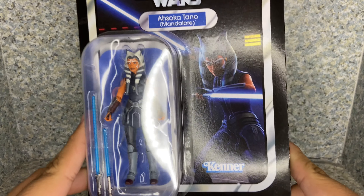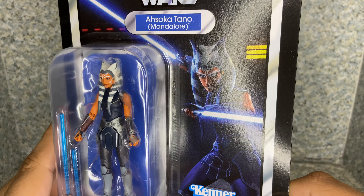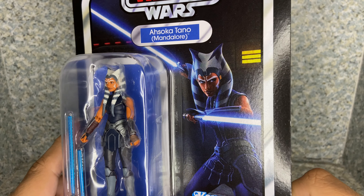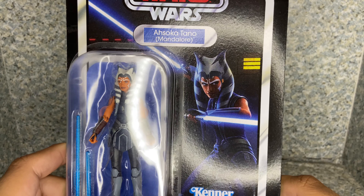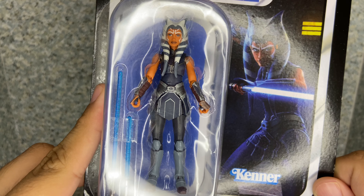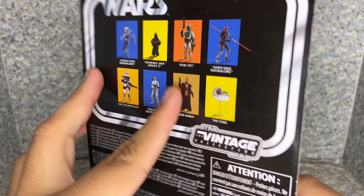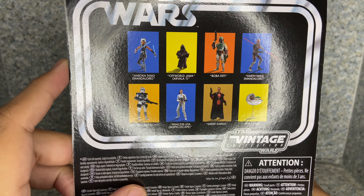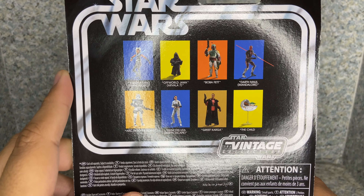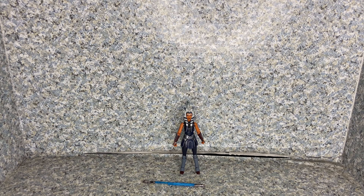Take a look at the packaging. You can see it's just the usual The Vintage Collection packaging. You can see an image of Ahsoka Tano, which I'm pretty sure uses the image from the Clone Wars TV show — not some sort of a mix of live-action Clone Wars like the Dark Maul figure that I reviewed. You can see the window exposing the figure and her accessories. You get the Kenner logo on the back, and you get other figures listed — some of them I have, some I'm not sure about, and one figure I refused to buy.